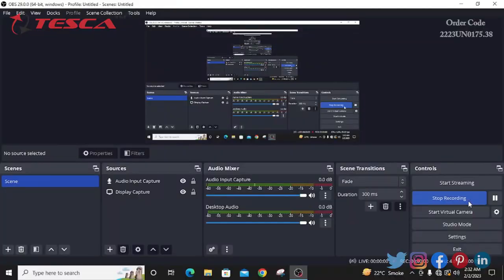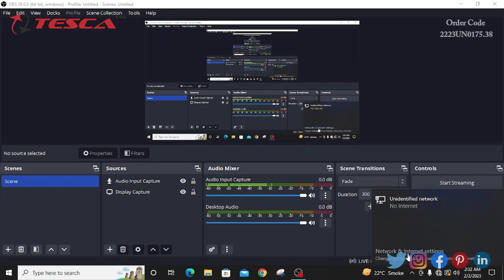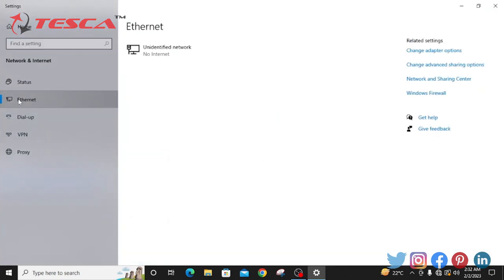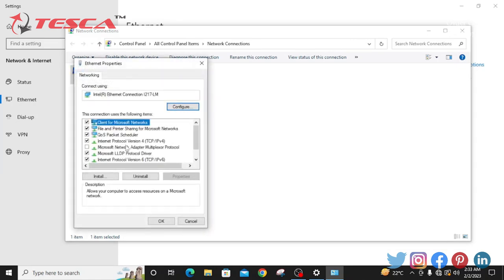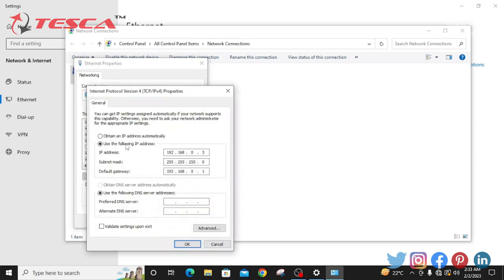Now we will see the process of sharing data from one PC to another PC. First of all, we will go into network and internet settings, then go into Ethernet, then change adapter options. We will click on Ethernet, right-click and go into properties. After that, we will choose Internet Protocol Version 4 and go into properties. We will choose 'Use the following IP address' and set the IP address and default gateway. We should always remember that the default gateway of both PCs between which we want to share data should be the same.